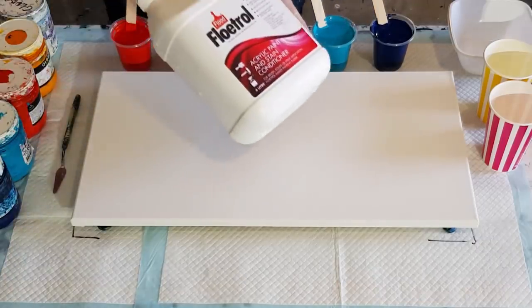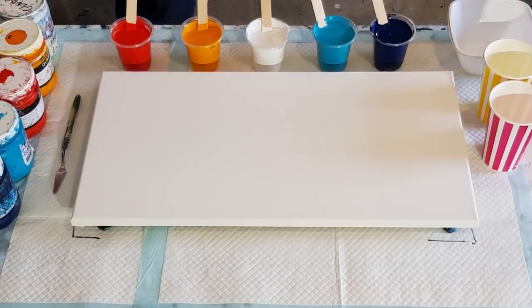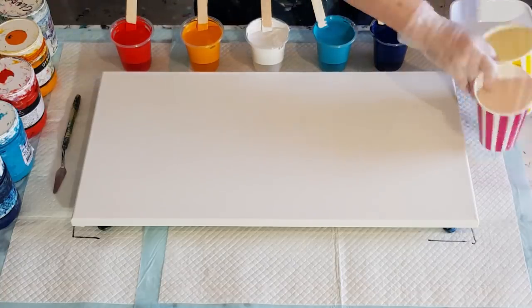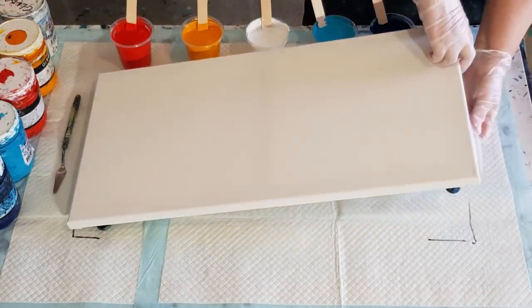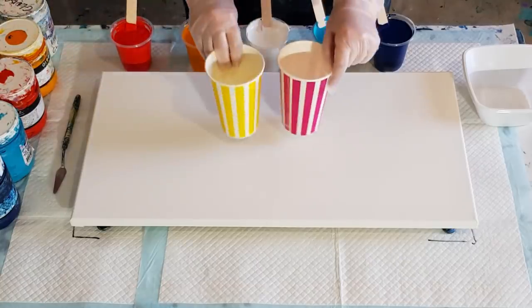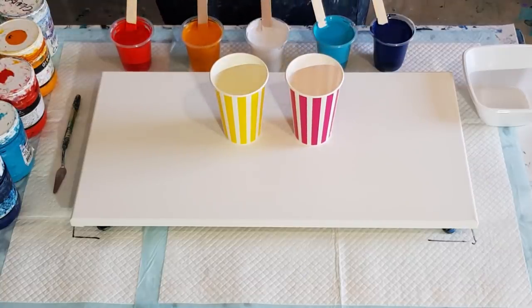I'm only using Floetrol and Global Paints. Last year I was using Floetrol before I went to glue and water, so I'm going to revisit that and see what we come up with. I'm going to layer two cups with my paints and then pour down at the same time. I'm right-handed so this left-handed one might be a little bit wiggly, but we'll see. Two parts Floetrol, one part paint. I'm going to start with blue in the bottom of one and yellow in the bottom of the other, just so they're not exactly the same.